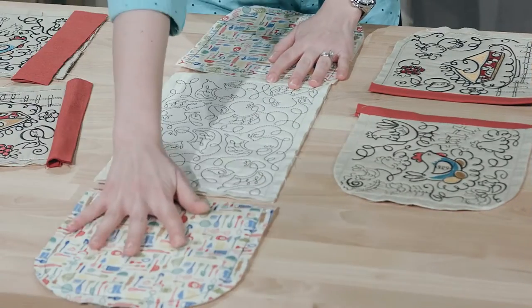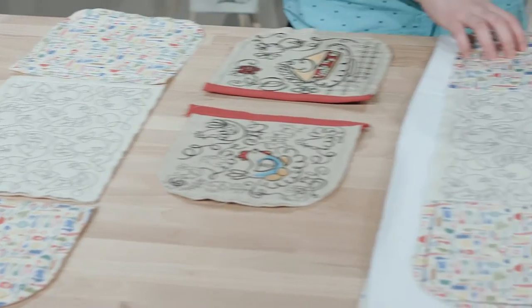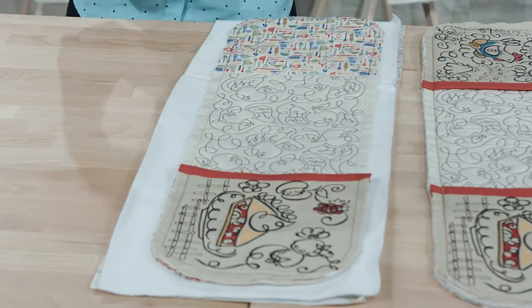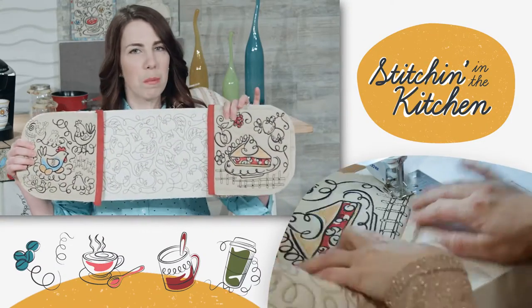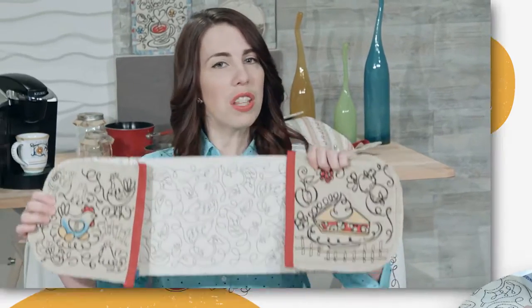I'll open that up and press everything flat. Once I've sewn those pieces together, my piece will look something like this — everything's attached right there. The next step to get everything together is to take my pocket pieces. I'm going to lay those right on top of those edges. Notice everything's lining up perfectly. So I've got these pieces all together and then I'm going to baste stitch these pocket pieces down, so now this is one piece that's all together.